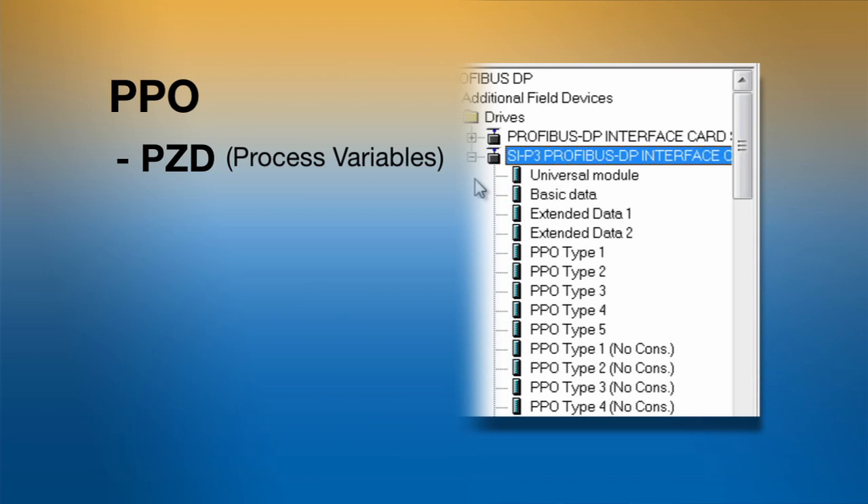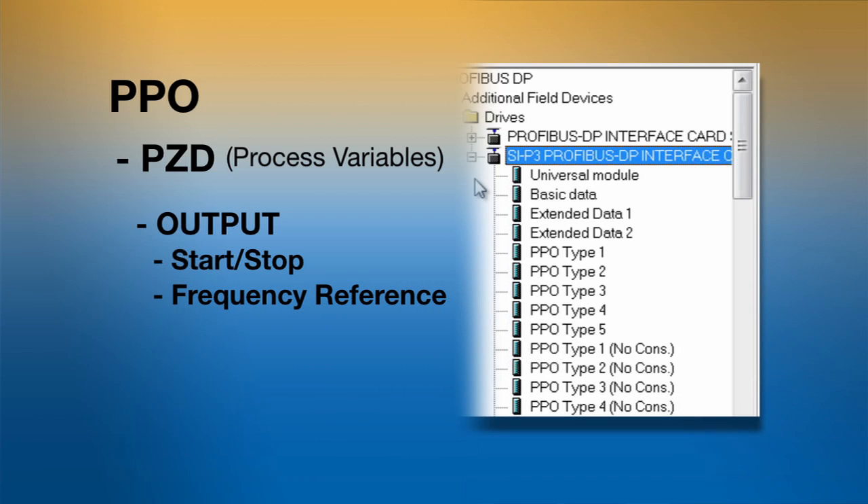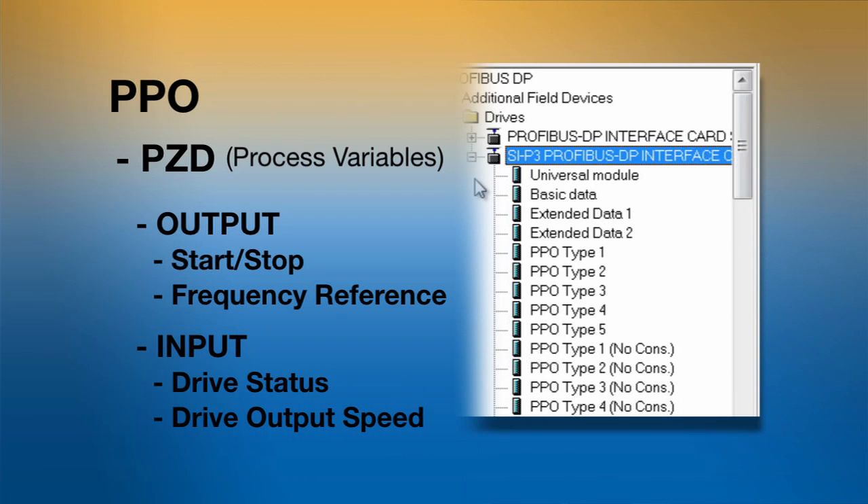Specifically, they will all contain the control word for start and stop of the drive and frequency reference word, which is used to assign the speed of the drive from the PLC. For the input words to the PLC, it will contain the status word for the status of the drive and frequency output word for the drive's output speed.